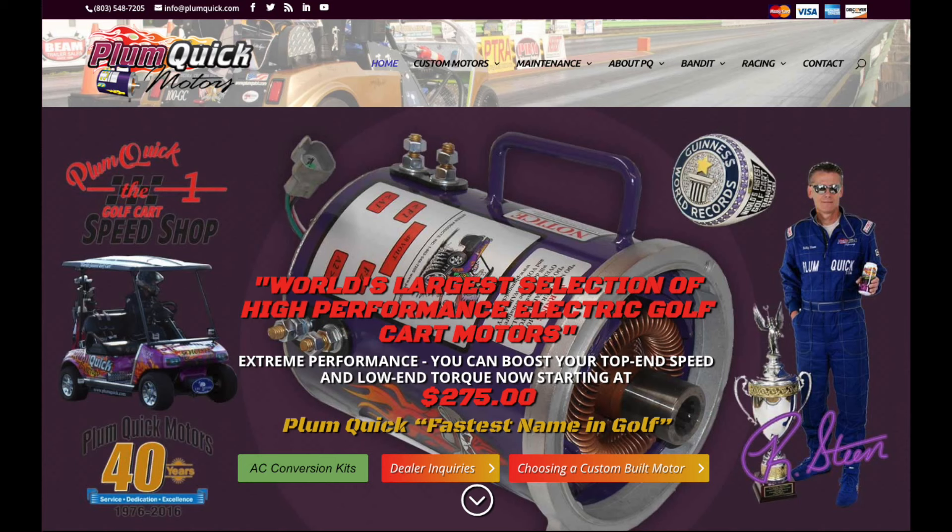I purchased my AC conversion kit from Plum Quick Motors. Now you might be thinking, don't they sell DC motors? They're highly known for their DC motors, and this company's been in business since the 80s, so I wanted to give them another shot. In the first video of this series, I did the Plum Quick Bandit. I had great customer service, the motor was great, and Robbie answered any questions. Basically, they already earned my trust.